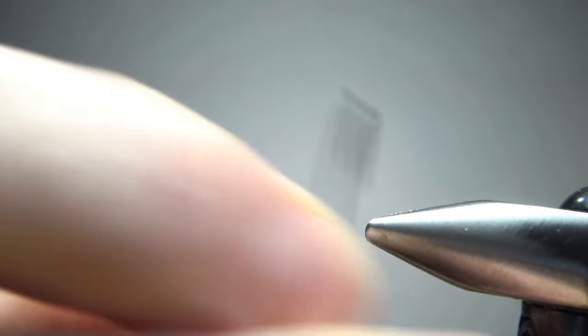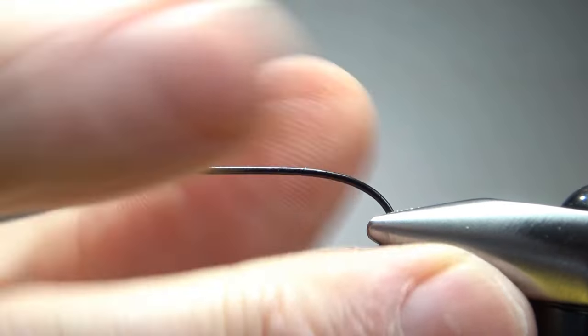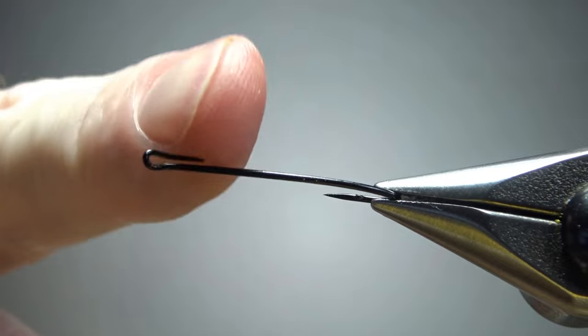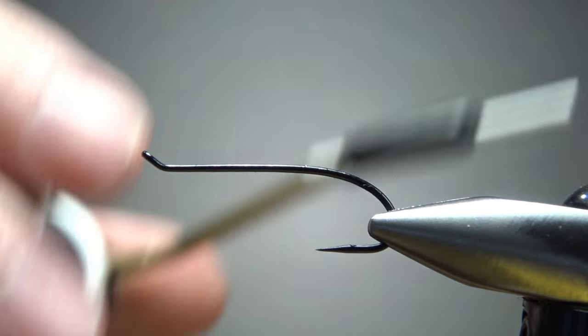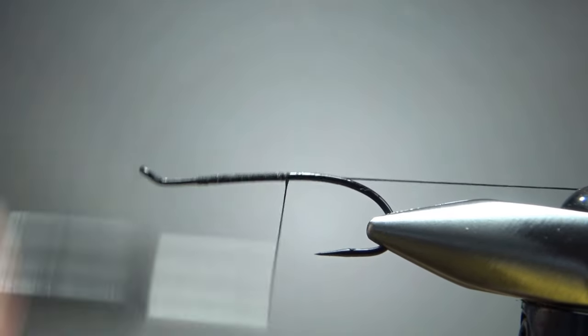Go ahead and pinch the barb here. I'm going to step my thread up to a 140 denier, keep it black, and catch it in right behind that little bend. We'll try to fill some of that in in just a second. Take it to the start of the hook where we're going to catch in our tail.